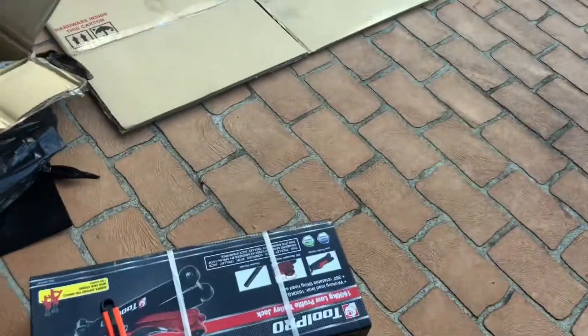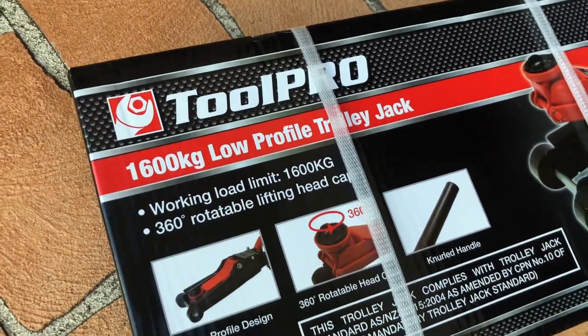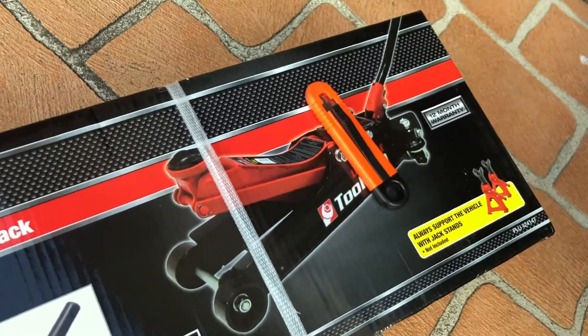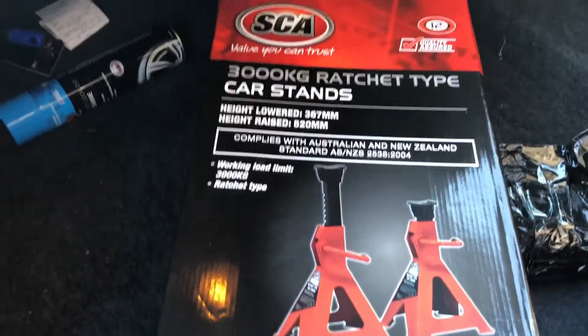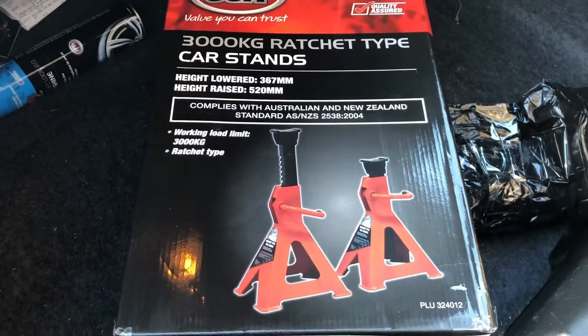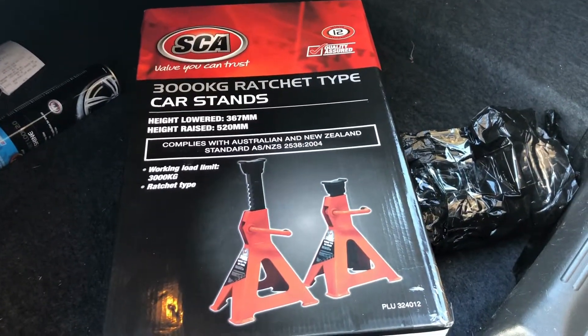I just want to add — I got to pick these up from Super Cheap. Thanks Super Cheap. Got a Toolpro low-profile trolley jack, it's gonna make things a lot easier. I also bought some car stands. I actually have some but because I moved I can't find them anymore.